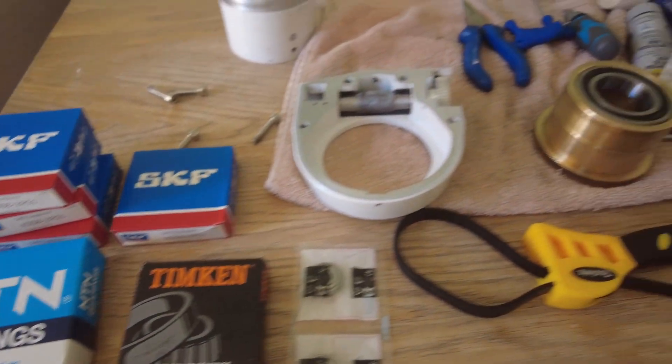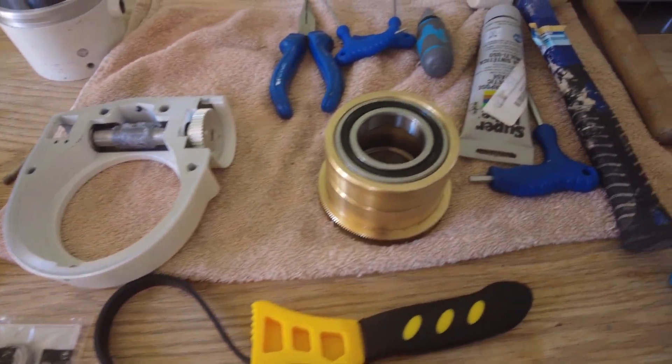Well hello everyone, welcome and welcome back to the channel, hope you're all well. In this video I'm going after a pair of galaxies, Messier 81 and 82, also known as Bode's and the Cigar Galaxy. But before I even attempt to do that, I've got to put my mount back together. I decided to give it a bit of a tune-up — new bearings, grease, etc., a bit of a clean-up — and hopefully get it back together before tonight's image session. No time like the present, let's crack on.